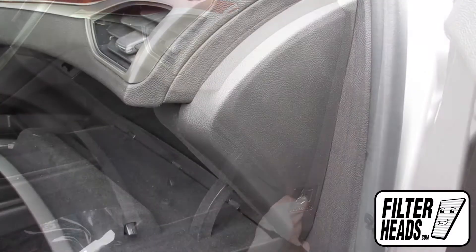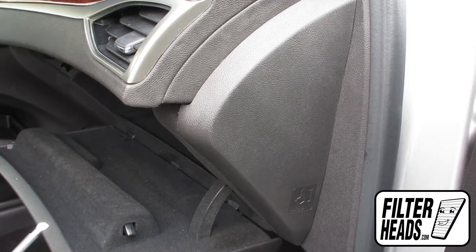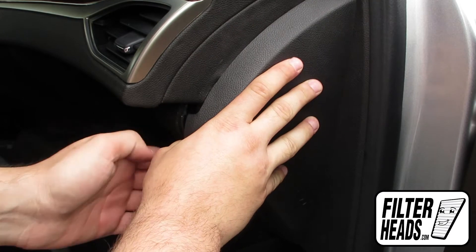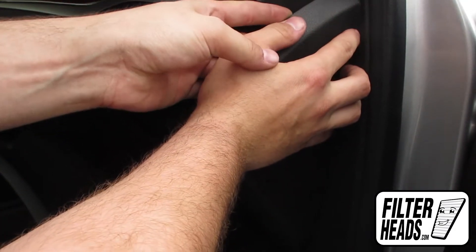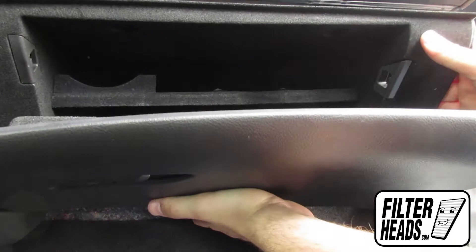Open the glove box. Uninstall the side panel using a screwdriver. Remove the two bolts in the ceiling of the glove box using a 7mm socket. Lower the glove box, being careful not to stress the hoses and wires still connected.